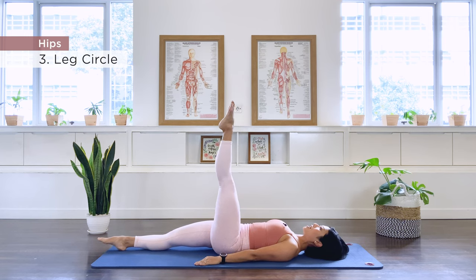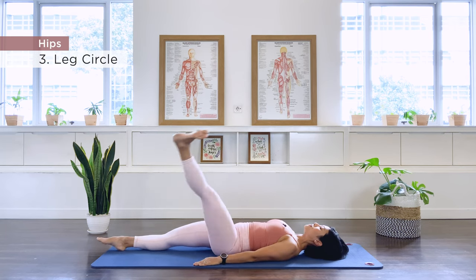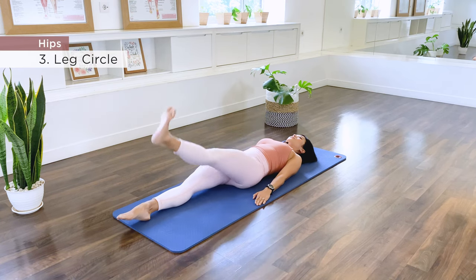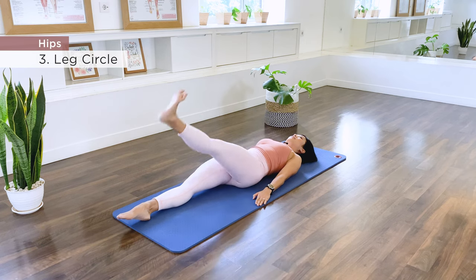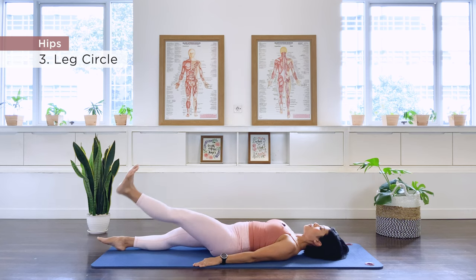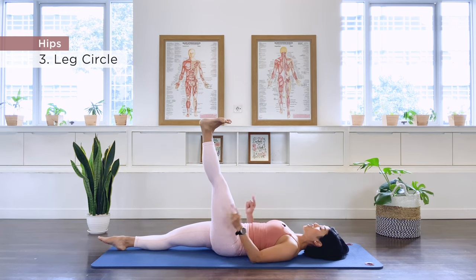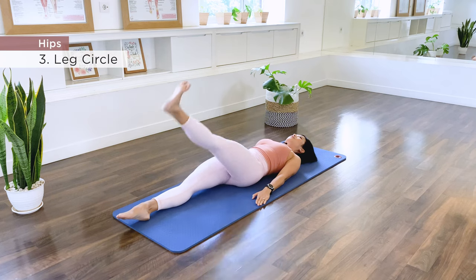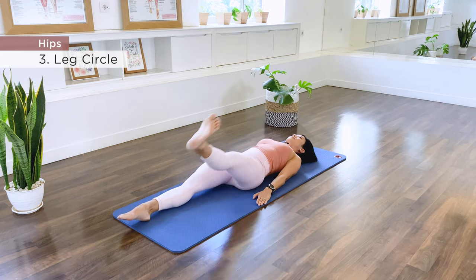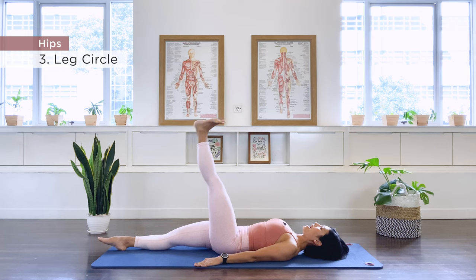Let's do it again on the other side — across the body, inhale, completing 10 forward leg circles with the left leg. We reverse for another 10 repetitions, circling out and around. Last set, 10. Point the foot, bend the knee, take the foot down, and bend both knees.